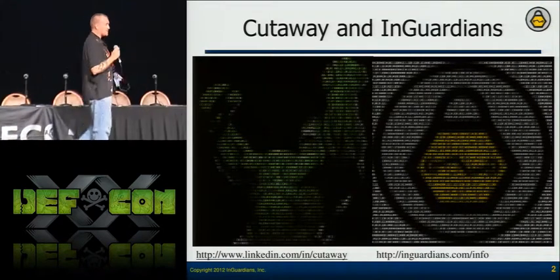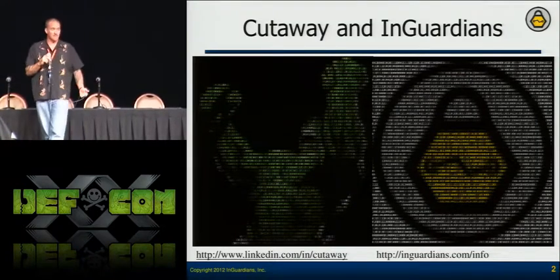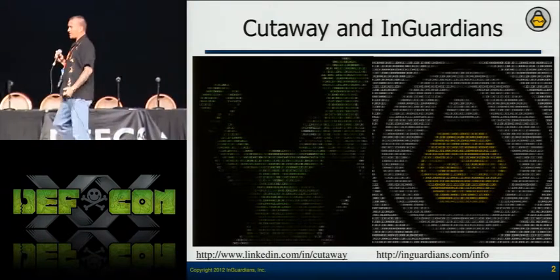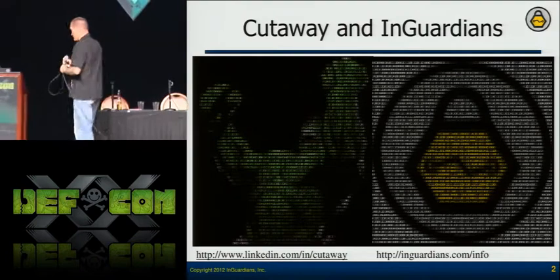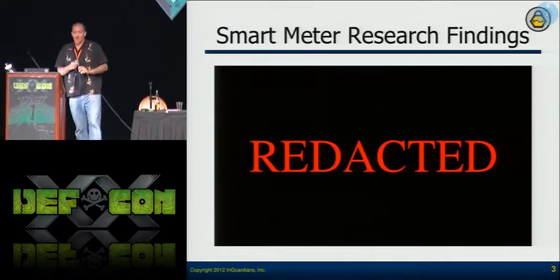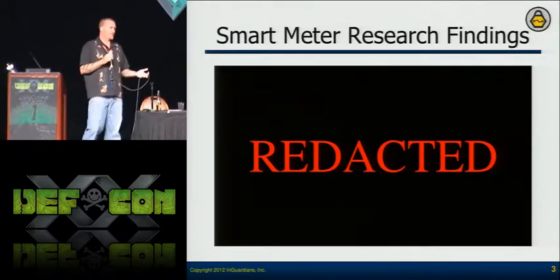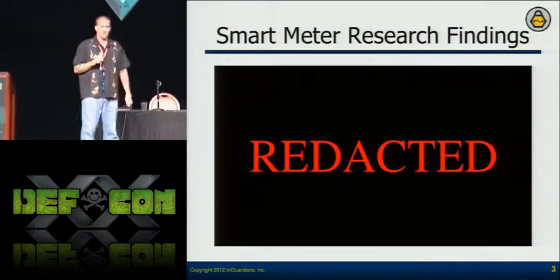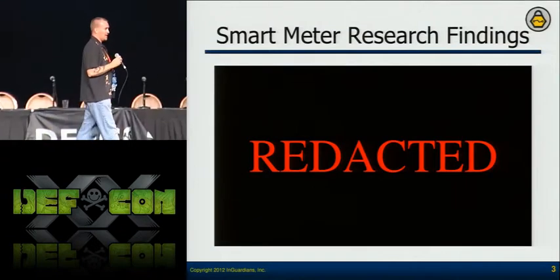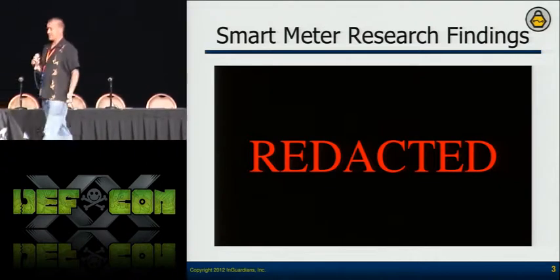I came on with InGuardians because I learn things very fast and we needed somebody to spin up on hardware so that the utility industries knew what kind of threat their publicly facing devices posed to their whole infrastructure. That's what we decided to help them with and we've been really successful.